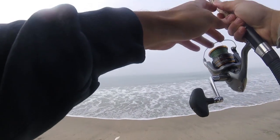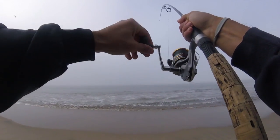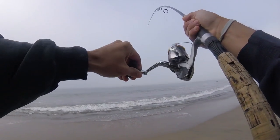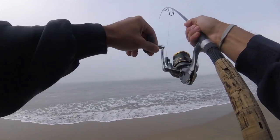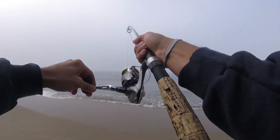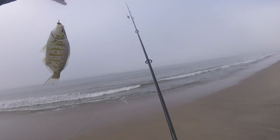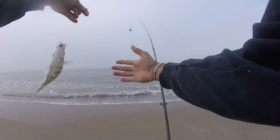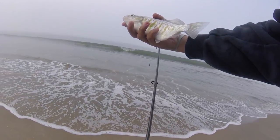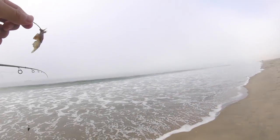Now we're ready for the big one. Fish on — right away! Feels like a little bit bigger one than the first one. Oh yeah, a little bigger, maybe about half a pound. We're still looking for something a little bit bigger to take home for dinner, but it's a good start. Hope he grows into a big one.